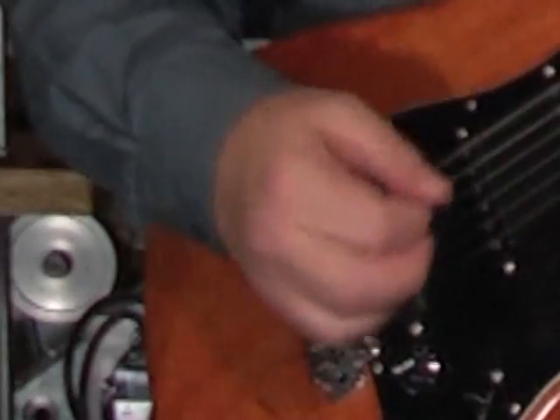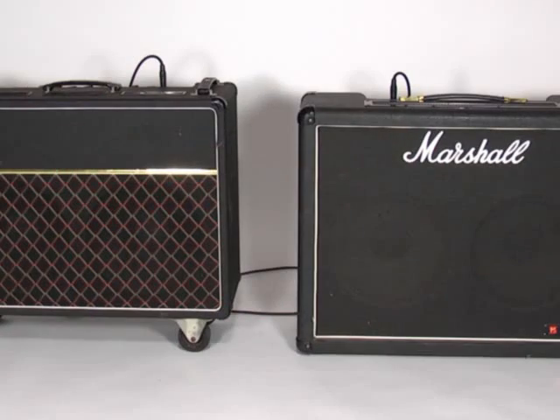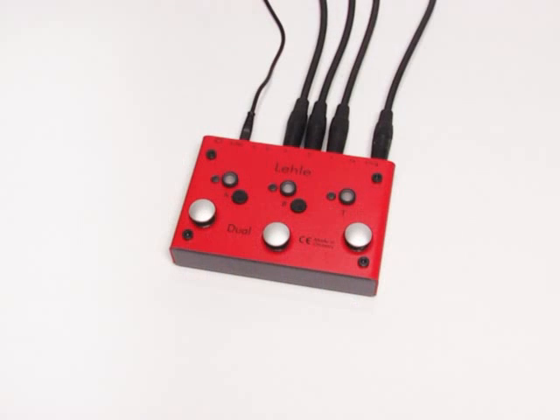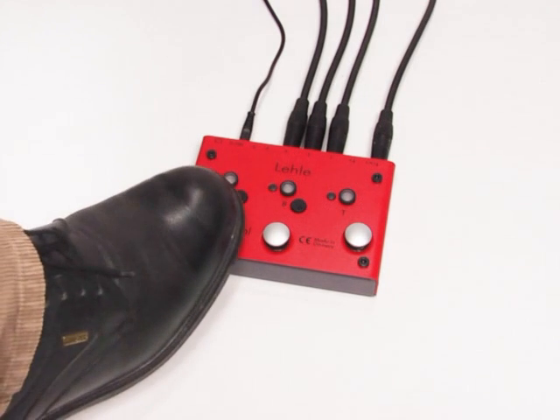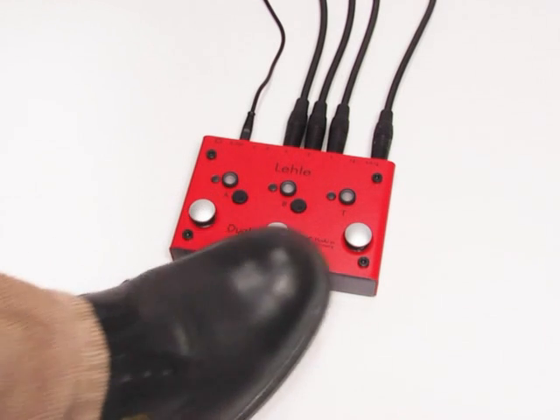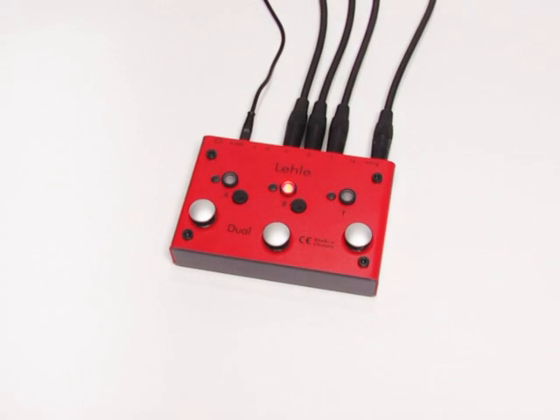The guitar sounds good with every amp — a unique interaction between the fingers, the guitar and the amp, connected by a good cable and a switcher from LELA. The LELA Dual SGOS — SGOS stands for second generation of switching — connects the guitar on channel A, for example, to a clean amp. If we switch channel A off and channel B on, we hear a different amp, in this case with a slightly distorted sound. The LELA Dual SGOS can be operated in lots of modes to make switching on and off easy.